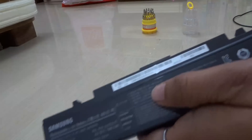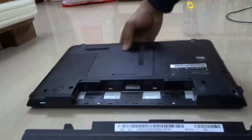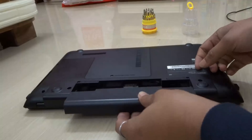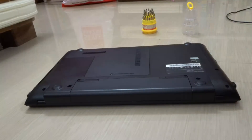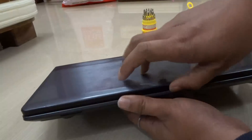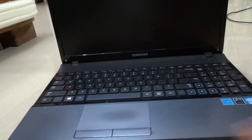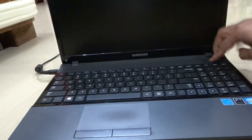So now I am going to plug this battery into my laptop. So it's done. I am plugging it over, opening it, and powering it on. Plugging the cable. Powering it on.